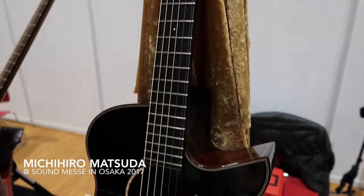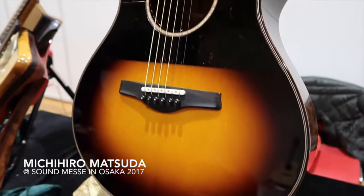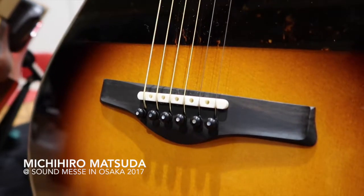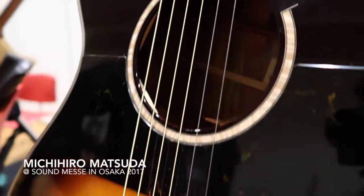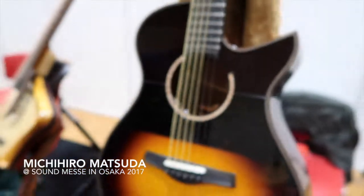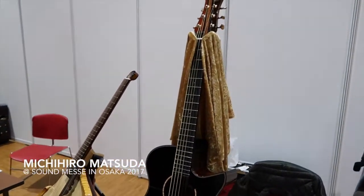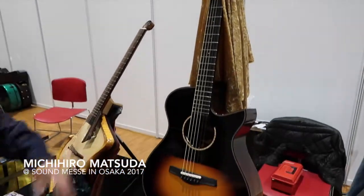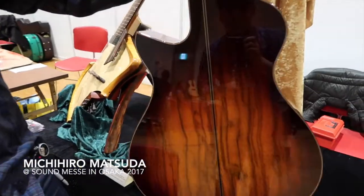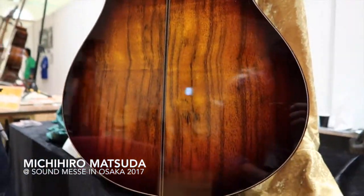And this one is the new one. I made it for the show. It's my OM size, I call it M1 cutaway. It's Italian spruce top. And this is the first time I used this new material called Moena for the sides and back. And it has a nice and gorgeous sunburst finish.